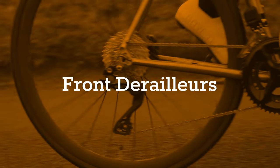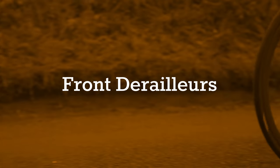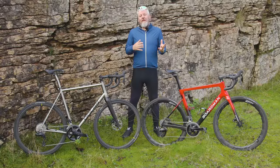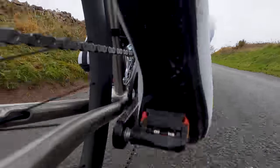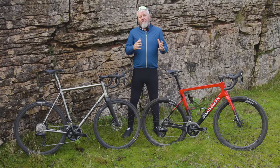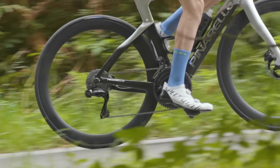Front shifts are something Shimano worked heavily on when it brought 12-speed Di2 to market, with a claimed 45% reduction in time taken to shift. But 105 hasn't found the same improvement — it's not sluggish, it just shifts like the previous generation rather than the new. The 105 front derailleur even bears a more than passing resemblance to the previous generation Di2 design, rather than the more compact Ultegra and Dura-Ace models.